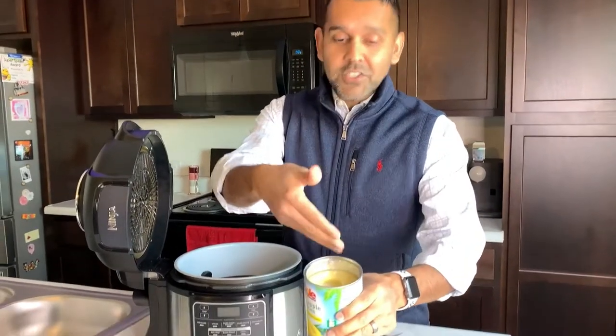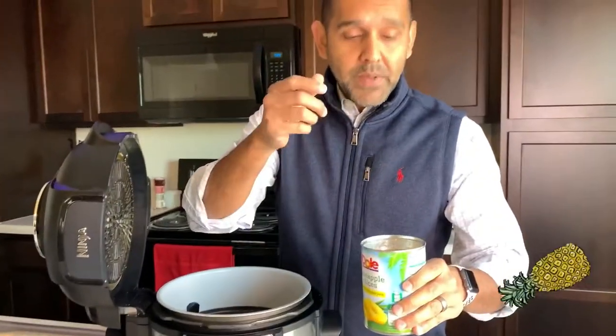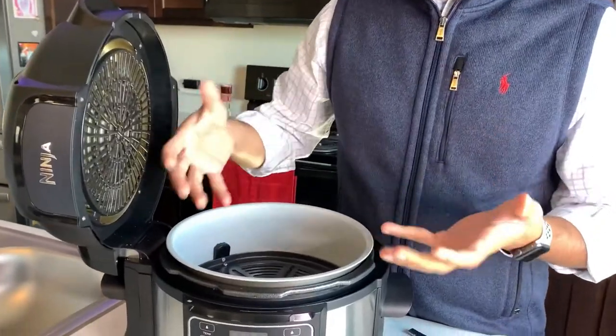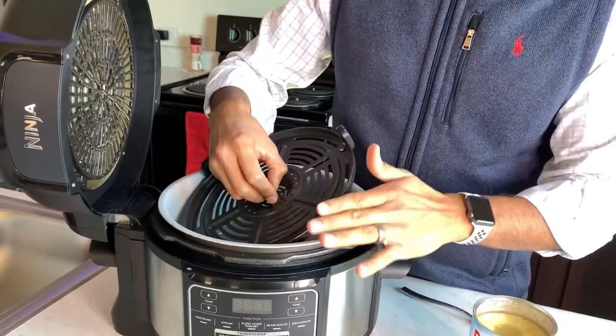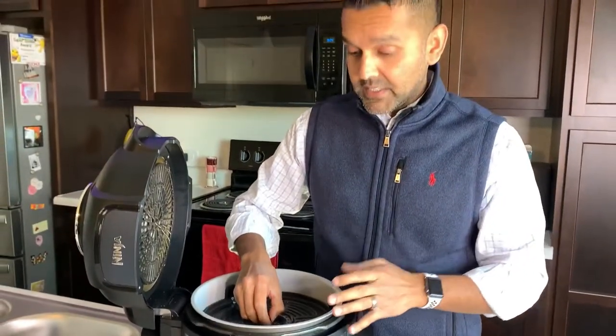I've got my can of pineapples open here — just standard pineapple rings. If you have fresh pineapple, slice it up to about a quarter inch thick. Here you can see all the pineapple juice. I have the standard Ninja Foodi pot with the pressure cooking tray, plus the air crisping plate and air crisping tray. You can find these on Amazon or go to the Ninja website directly.